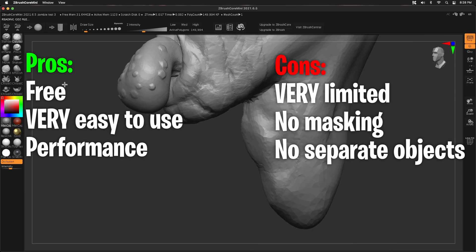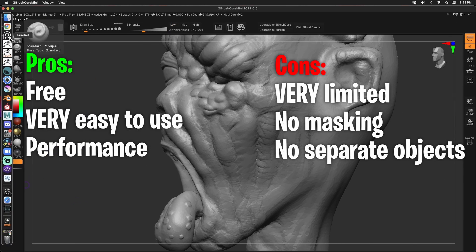There are lots of cons though. ZBrush Core Mini is very limited — there's no masking, and you cannot add other objects, which is a deal breaker. But for somebody who is new to sculpting, this is a great option. The next option for sculpting, in my opinion, would be Blender.